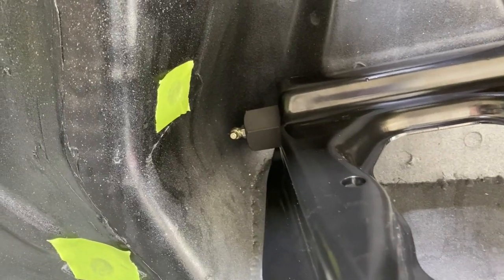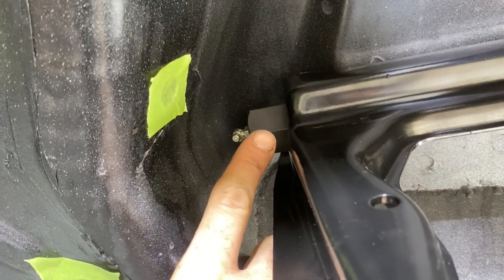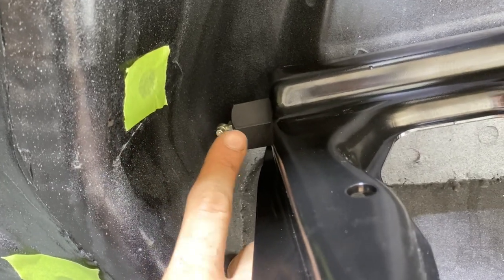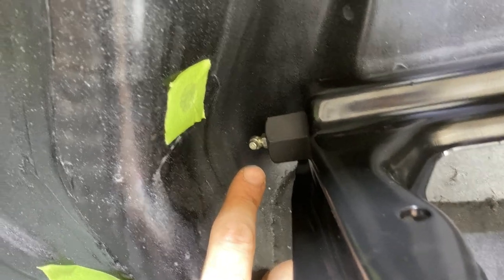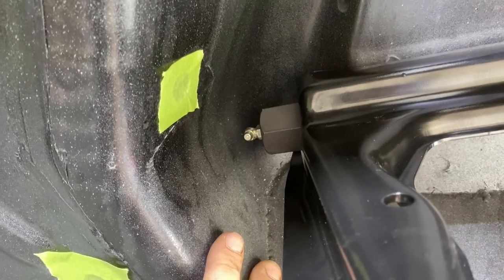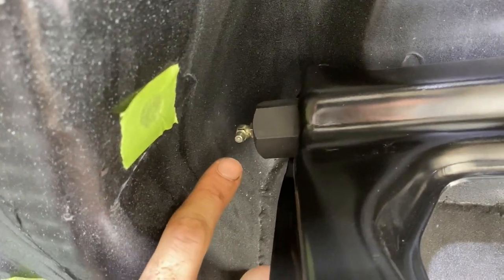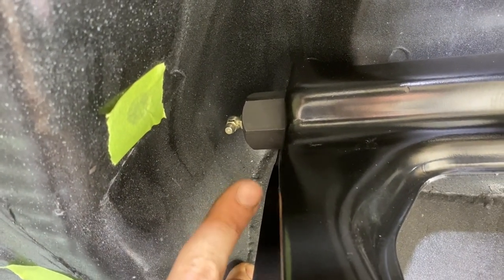Right here I went ahead and swapped in some 90-degree grease fittings for the upper control arm bushings. Without these, the ones that they come with are just straight and you'll never be able to grease those. There was even a time that people back in the day would drill a hole through the shock tower just to get to these to grease them. We resolved that with just some 90-degree zerk fittings — very easily available. I got these at National Parts Depot.